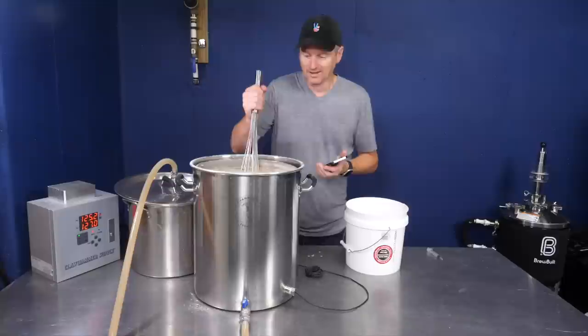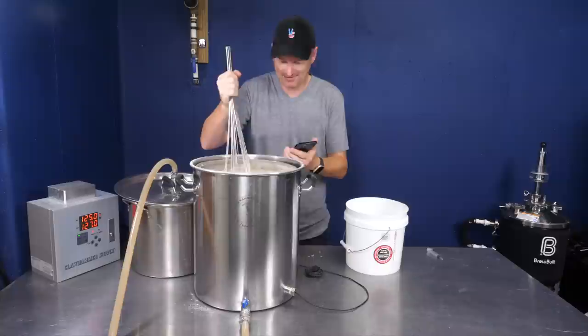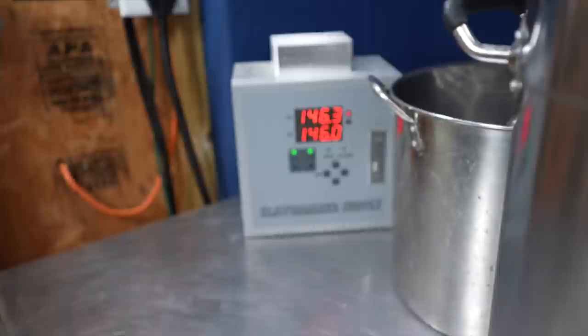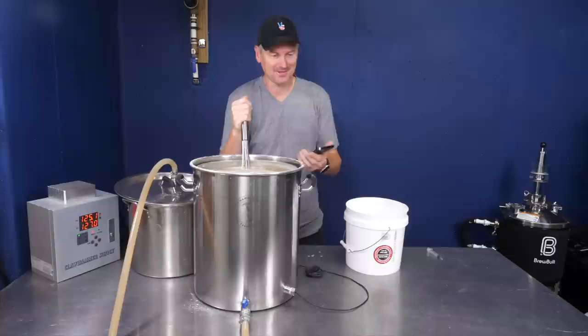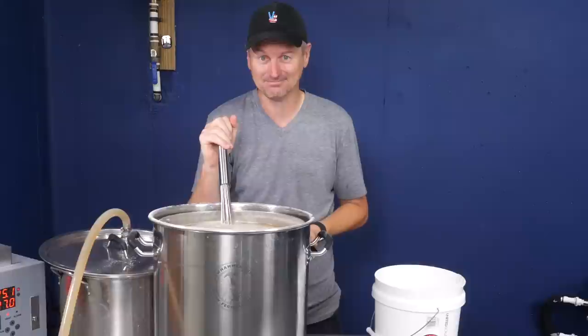Consulting my notes on the remaining mash schedule: I'll hold at 127°F for 15 minutes, then move to the beta rest at 146°F for 30 minutes, then raise to 154°F for the alpha rest for 45 minutes, then go to 170°F for mash out for 15 minutes. As a point of reference, the AI recipe also called for a step mash but just two steps: 122°F and 152°F. At last, the mammoth mash is finished — time to get the grain out.